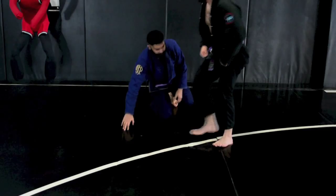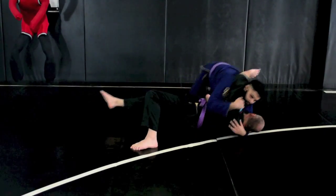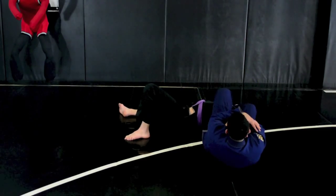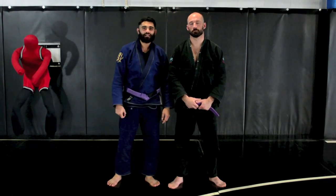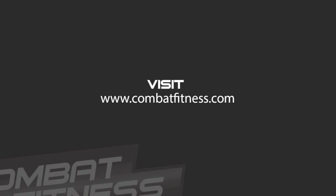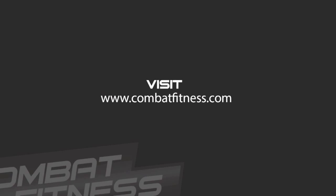So once in real time. And that was a spinning arm lock. Thanks for tuning in to CombatFitness.com. For more techniques or to learn about Boise's premier mixed martial arts training center, please visit CombatFitness.com.